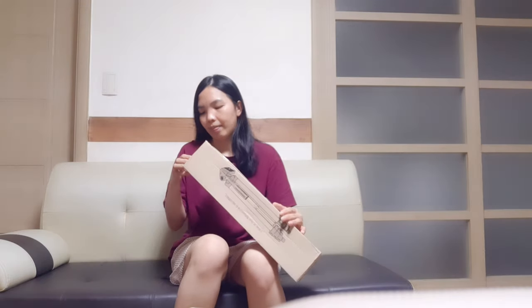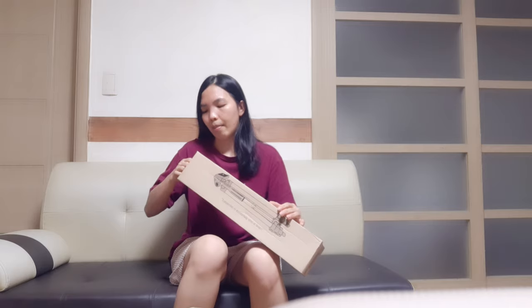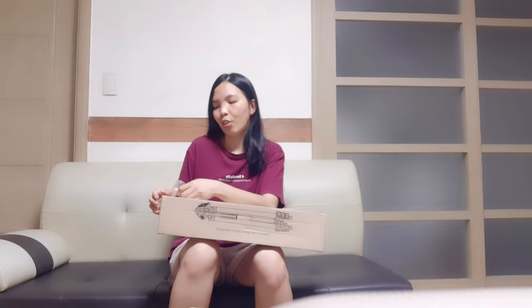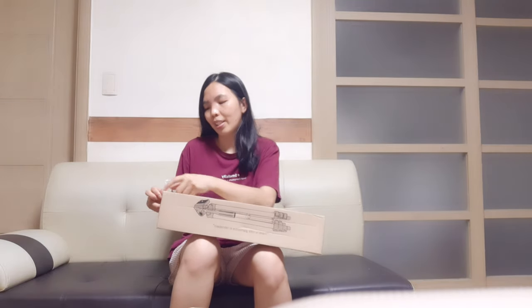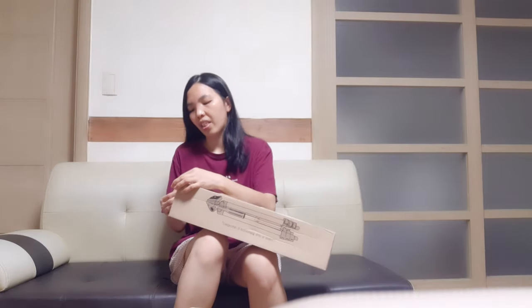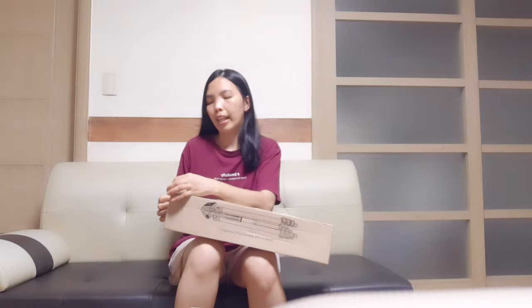Let's go unboxing tonight. I'll unbox my requested order — it's a requested order because I did not order it myself. I requested a friend to order it for me because I'm not using the app. They're using order online here.